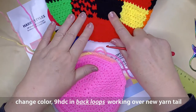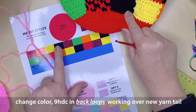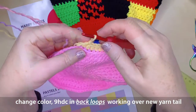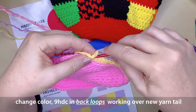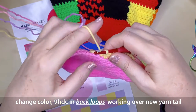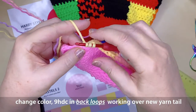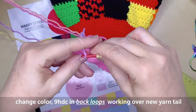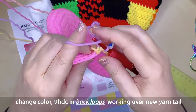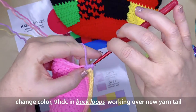On to the next patch — for the Harry Styles cardigan hat it is black; for the pastel version it is mauve. Undo that last half double crochet, recreate it with the new colour pulling through on the very last step, then work another 9 half double crochets in the back loops of your new colour, working over your yarn tail.